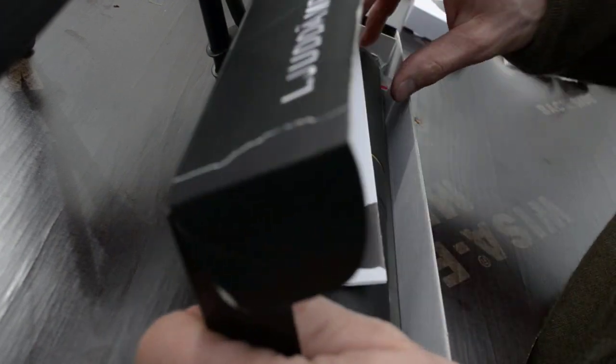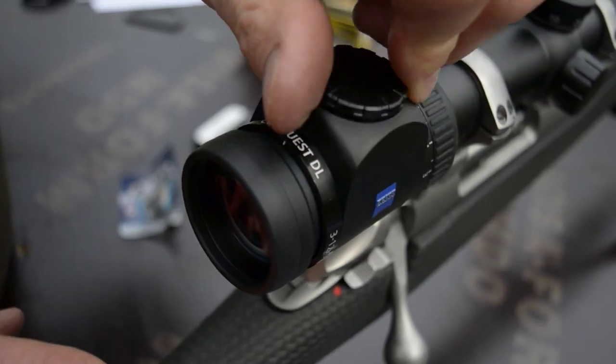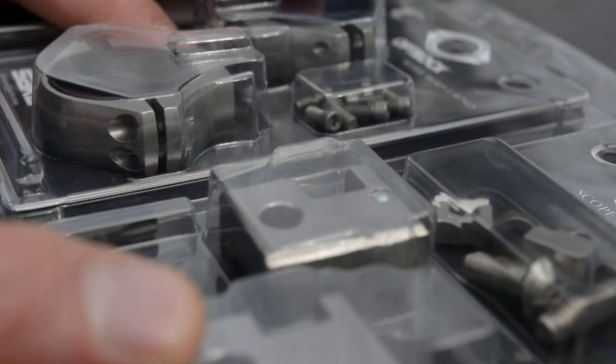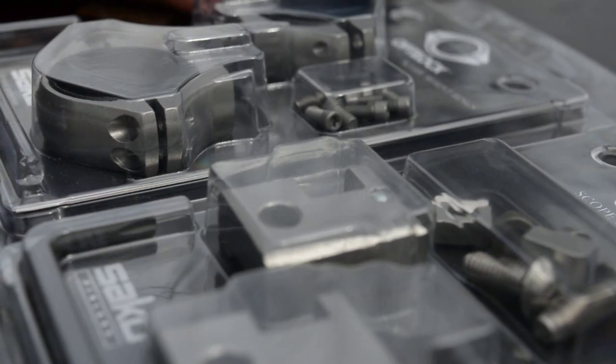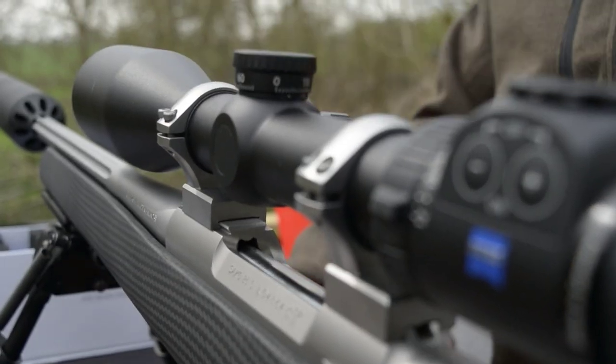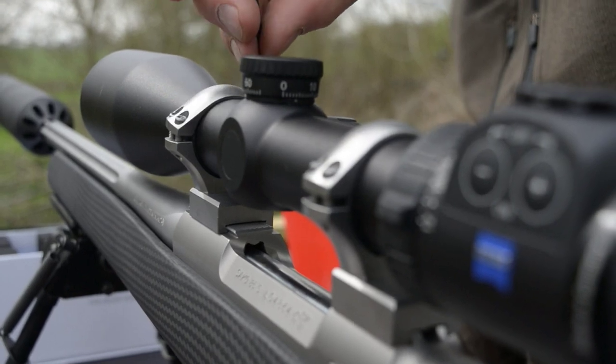We're going to fit a 3x12x50 Conquest DL scope on this rifle. To be honest, nowadays I get the gun shop to do it for me — they've got all the kit and the bench, and they give you the right mounts for the scope you want to put on the rifle. It's a fiddly job to get it correct.